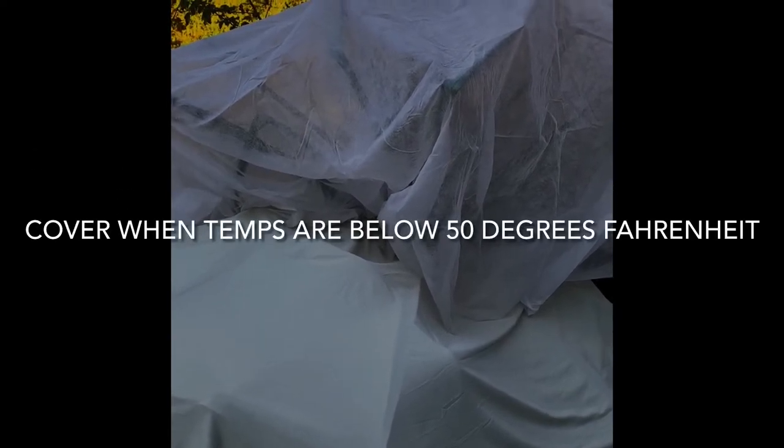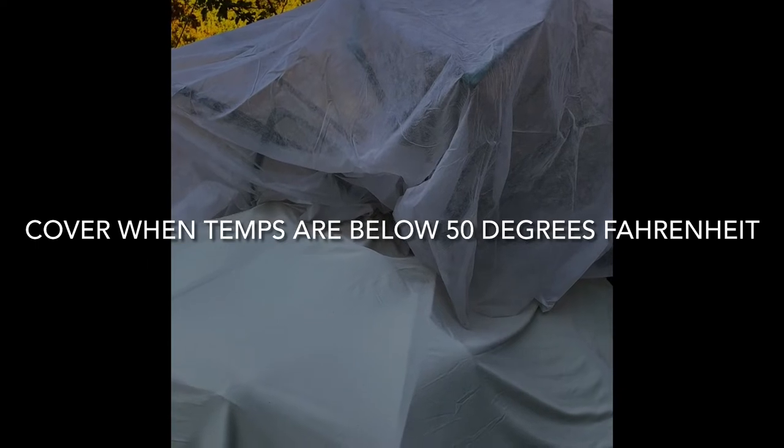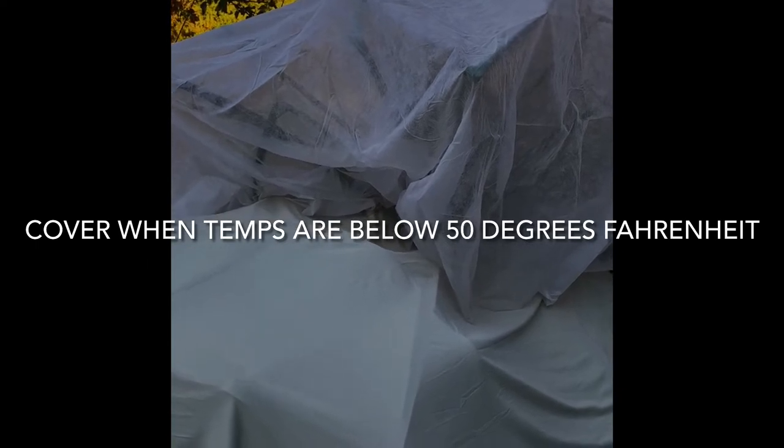Hey guys, well we have hit wintertime in Florida. It may not be that cold here compared to other places, but we are starting to drop with our temperatures in the evening, which means cover your pineapple plants. Remember, they are tropical — they do not like to freeze. I cover any time it's below 50 in the evenings; they really don't like it when it drops into the 30s and 40s.